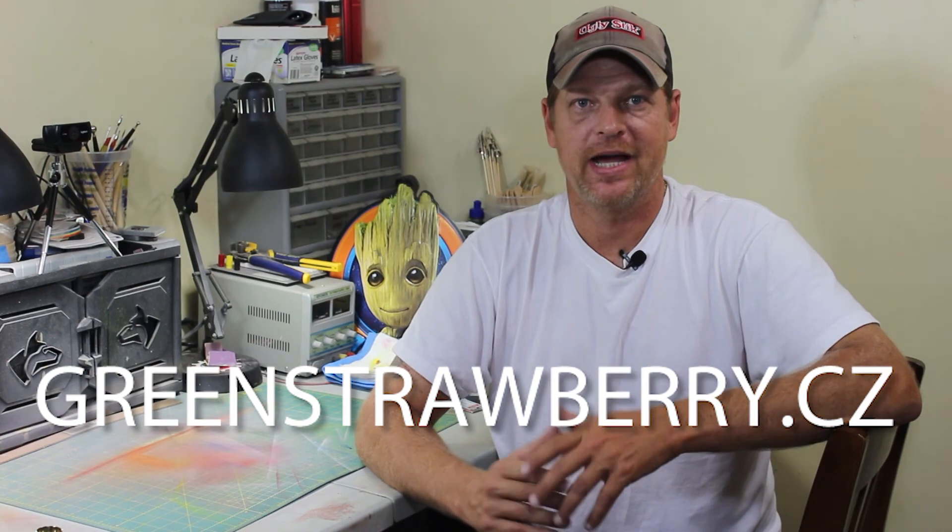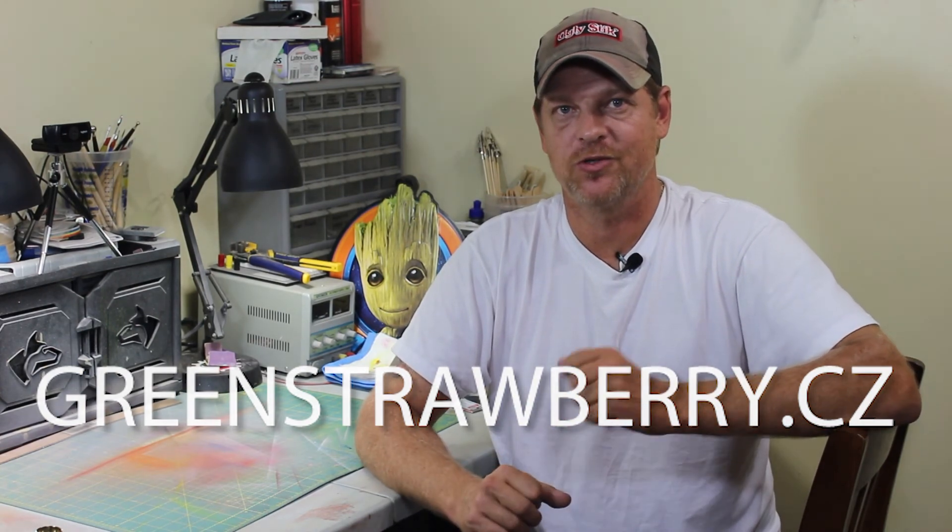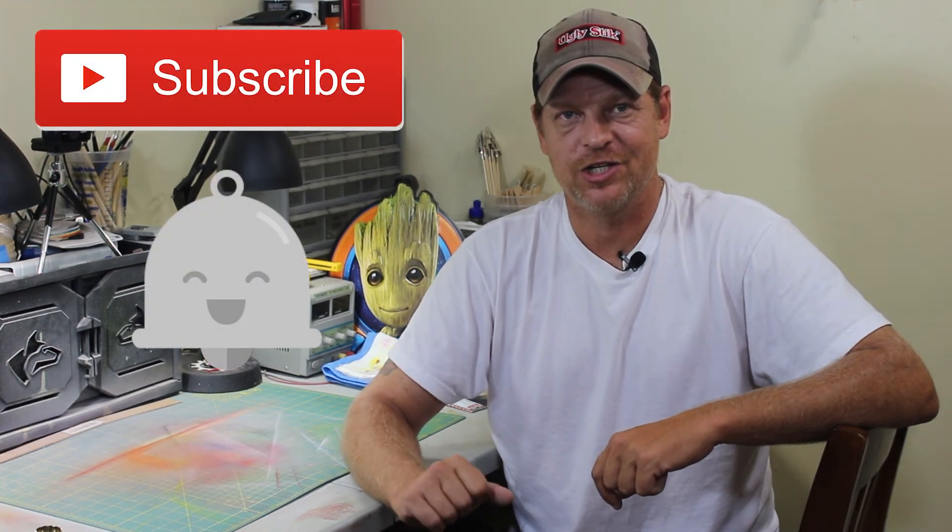That's it for this video review on the Green Strawberry X-Wing Fighter PE set. We'd like to thank Lucas and Green Strawberry for sending over the products so we can take a look at them and show you them. If you haven't checked out their site, go to greenstrawberry.cz to see all their products — they're always posting new stuff, and you can also find them on Facebook. If you have any questions or comments, drop them in the comments section below and I'll get back to you as quickly as possible. Thank you everybody for hitting that subscribe button and the notification icon — the community is growing and that's because of you guys. Thanks again, hope you all have a great night — take care and bye bye.